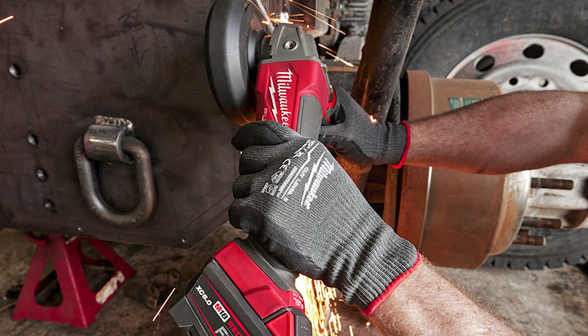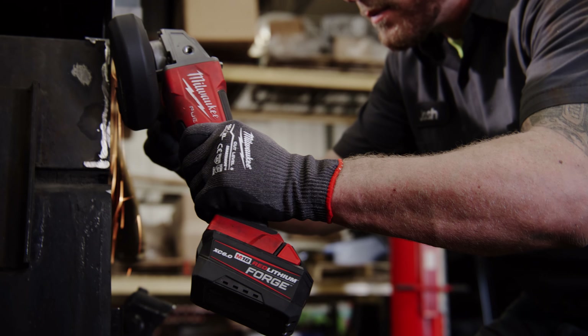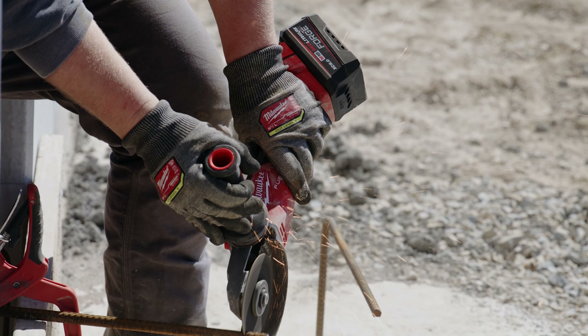It does seem like you're going to get more power with the Forge battery, but it's not a huge increase over the high output. The real sweet spot for these is something like a grinder — a high demand tool where the weight really matters, because you don't want to put a 12.0 battery on the back of a little grinder.